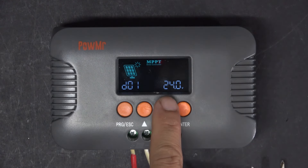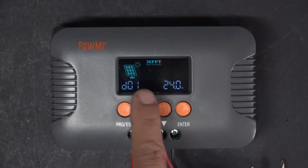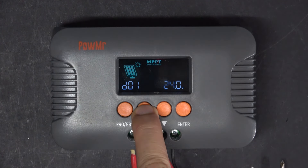If this number is much higher or much lower than your actual solar panel output, then it will not charge your battery. So you have to adjust this number closer to your solar panel open circuit voltage.